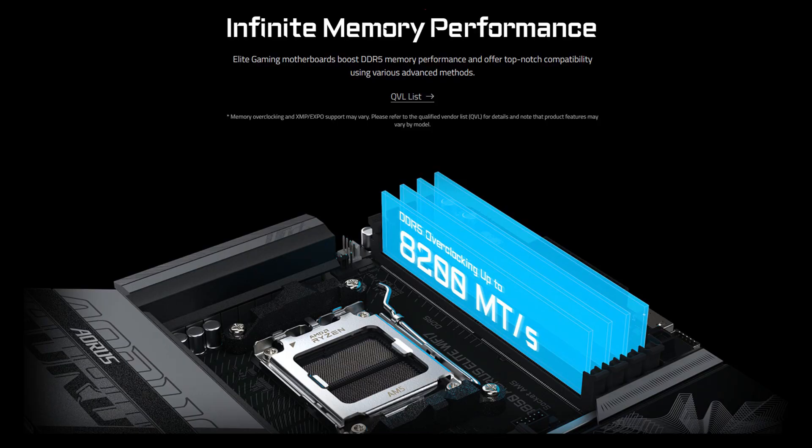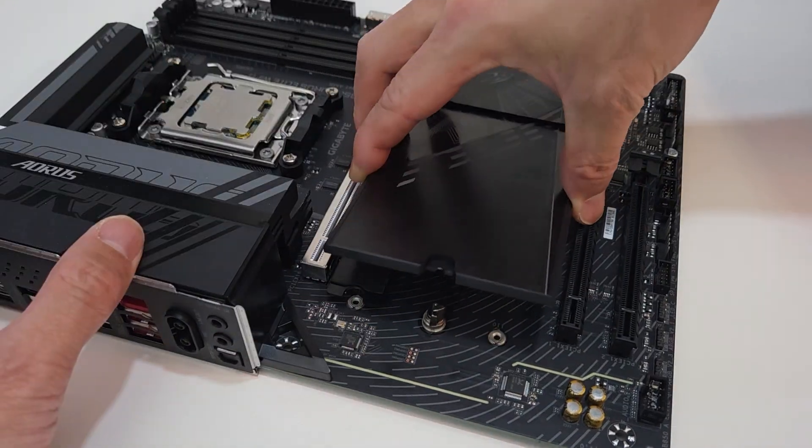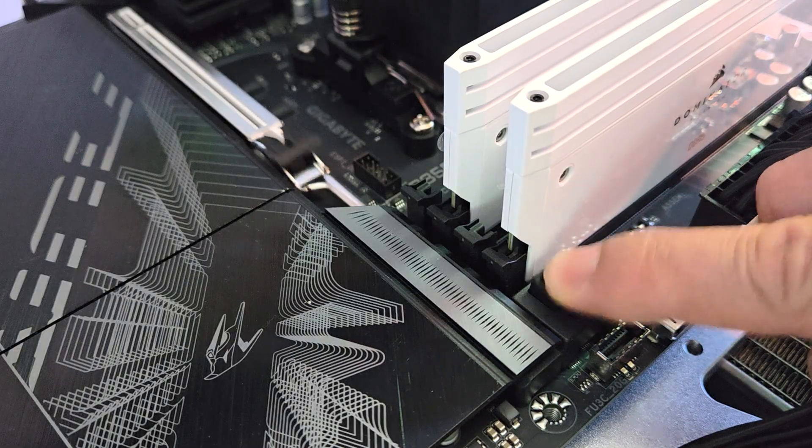Expansion slots include 1 PCIe 5x16 slot and 2 PCIe 3x16 slots. It also comes with 4 DDR5 DIMM slots supporting both XMP and EXPO memory modules with speeds of up to DDR5 8200 OC. For storage, you get 4 SATA ports, 1 PCIe Gen 5 M.2 slot, and 2 PCIe Gen 4 M.2 slots, which is more than enough for most users. The motherboard features a quick release and screwless design with the Easy Latch Plus and Easy Latch Click for M.2 slots, as well as the PCIe Easy Latch Plus for easy installation and removal of GPUs.